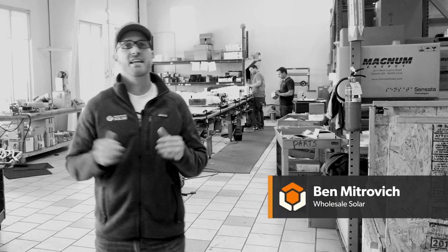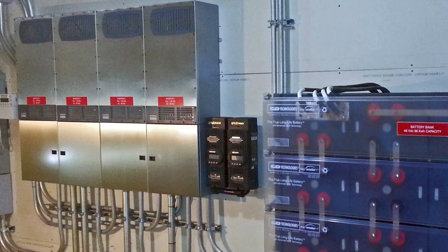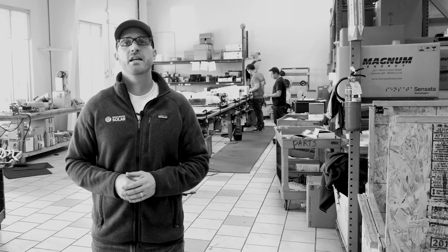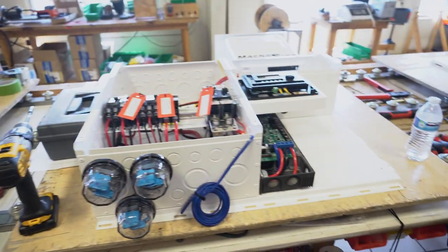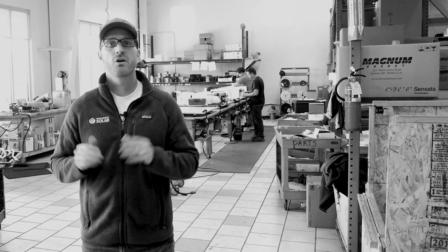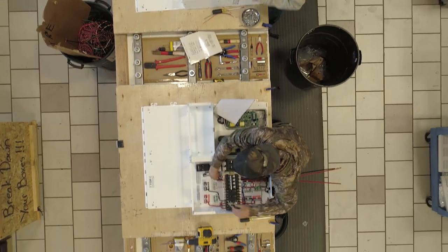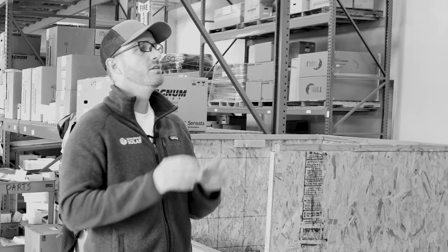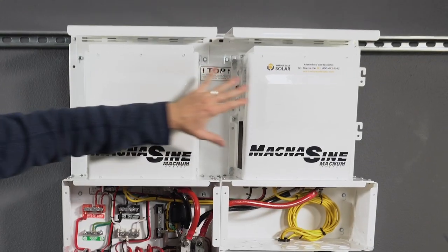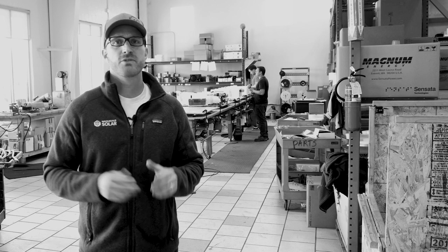Ben here from Wholesale Solar, and today we're going to take a look at the Power Center. I'm standing here in our warehouse located in Mount Shasta, California, where we design, build, and test many of our customers' Power Centers. Like the human body with all the organs working in tandem, the pre-assembled Power Center connects all the necessary components into a single easy-to-install unit. But instead of the heart, liver, and lungs, the Power Center is made up of inverters, charge controllers, circuit breakers, and more. Let's take a look inside one of these rigs so we can check out the different components. Let's go!